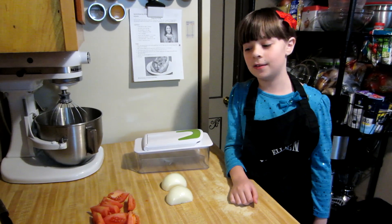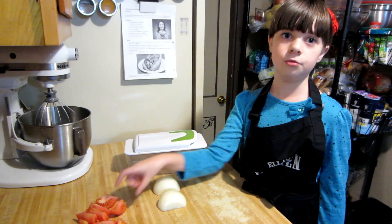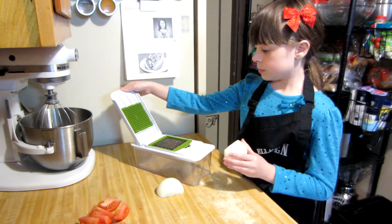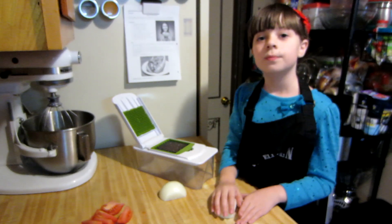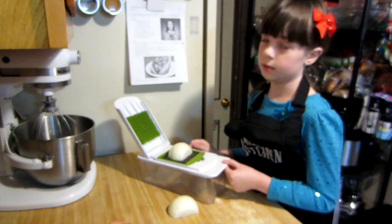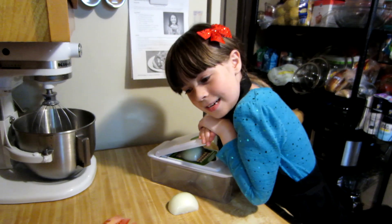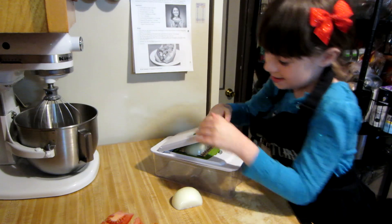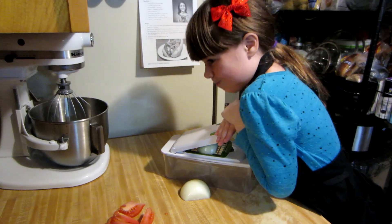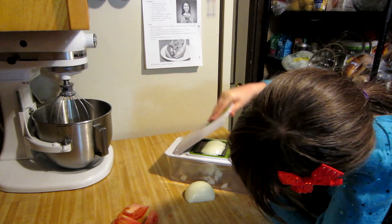Now we gotta do the toppings. My mom told me to cut the tomato because knives are sharp and tomatoes are juicy and slippery, but I get to chop the onions. We have this onion chopper at home — if you don't have one of these then you can just get a knife and chop it — but I prefer using this. Gently set it down and then you chop it.